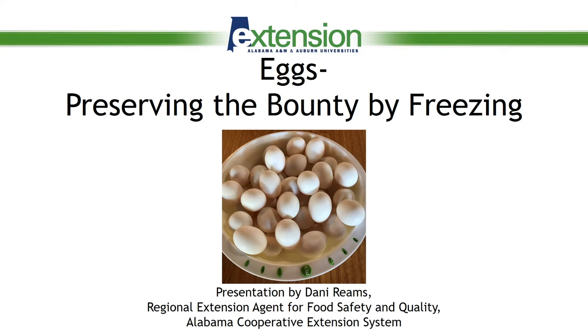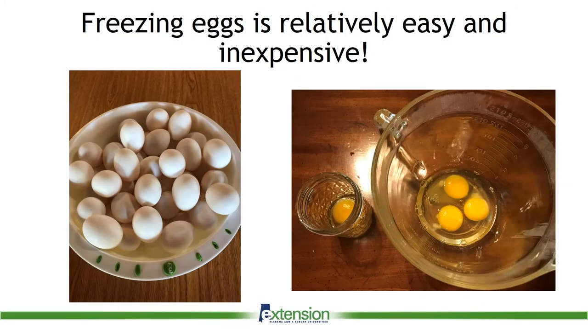Perhaps you are a relatively new backyard poultry owner, or maybe you have years of experience. Either way, at some point you may find yourself with a surplus of eggs. Wouldn't it be wonderful if there was a way to preserve some of your farm fresh eggs for use later in the year when laying may decrease or stop altogether? We have good news for you! Freezing eggs is an easy and inexpensive way to preserve your eggs for use later in the year.